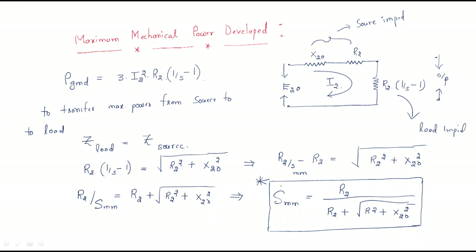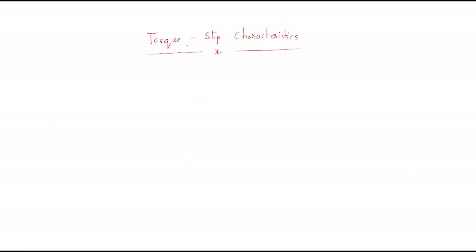This is one of the important equations. Simply draw the rotor equivalent circuit, treat the source impedance and load impedance, apply the maximum power transfer condition, and you get: slip at maximum mechanical power developed = R2 / (R2 + √(R2² + X2naught²)).